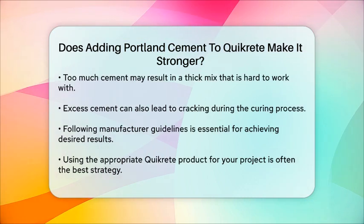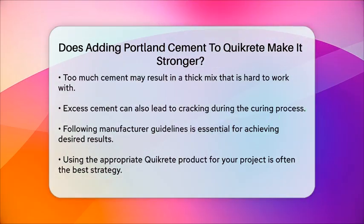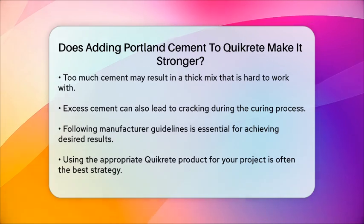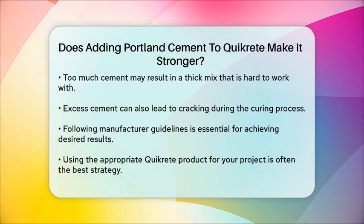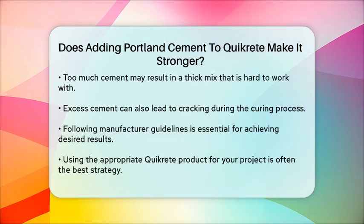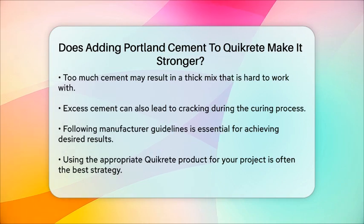In conclusion, while adding Portland cement to Quickrete may increase strength, it is crucial to follow the manufacturer's guidelines and consider the specific requirements of your project. For best results, using the right Quickrete product for your needs is often the most effective approach.